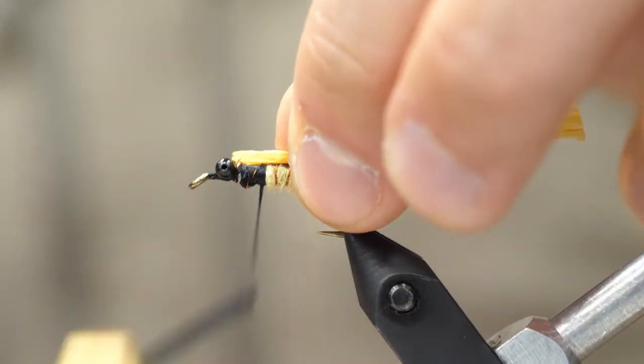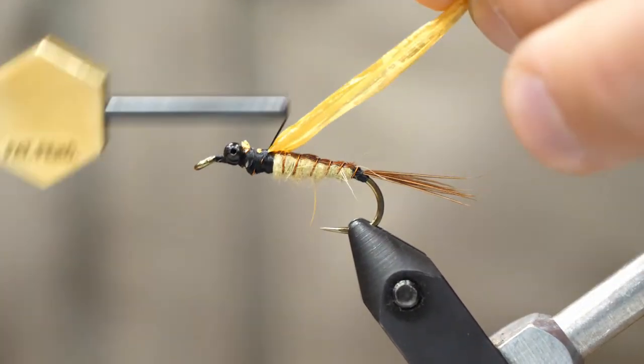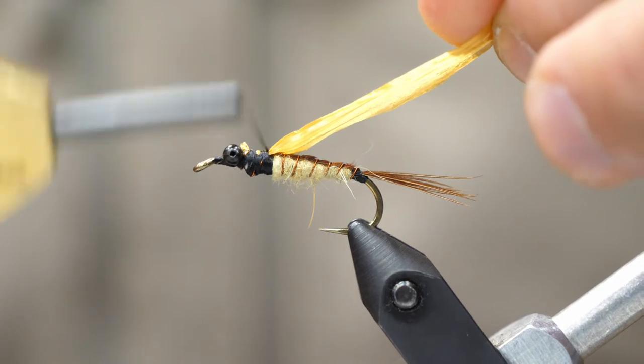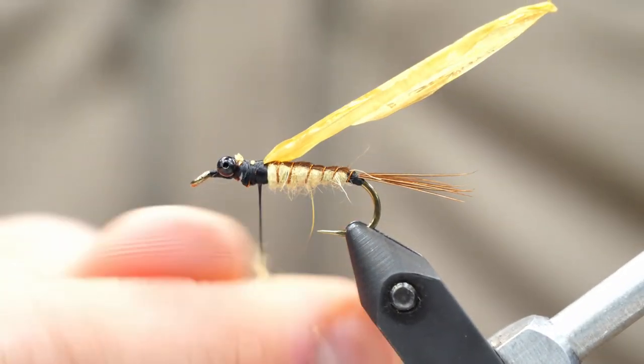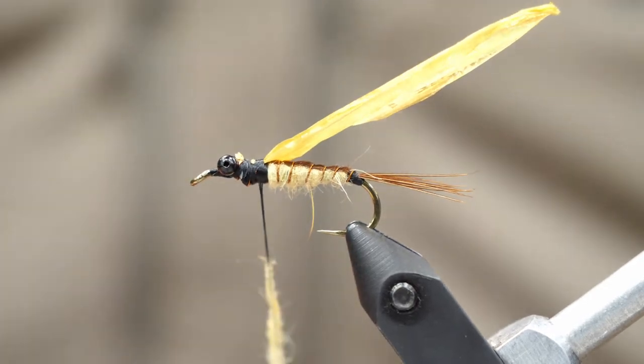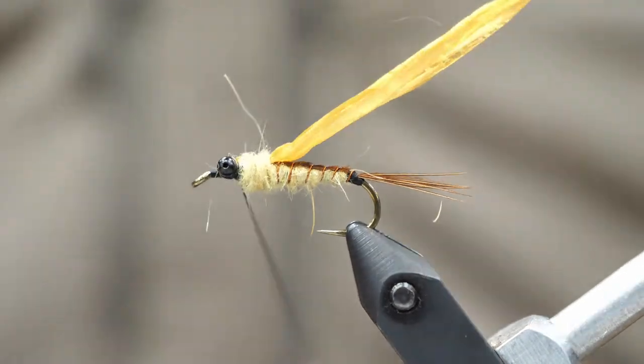It's time for our Swiss straw. I'm actually going to go with a golden color here. Even though we want a darker wing case, I like having a bright contrasting color from when we paint it later. Now Swiss straw right off the reel — I find that it's usually too thick, so I actually cut it right down the middle and then tie in a half section. I like that thickness better.